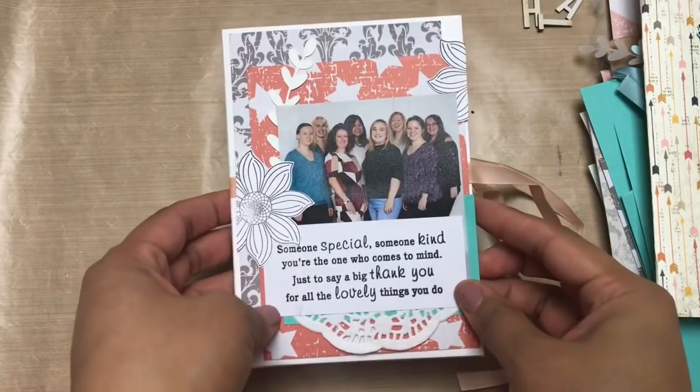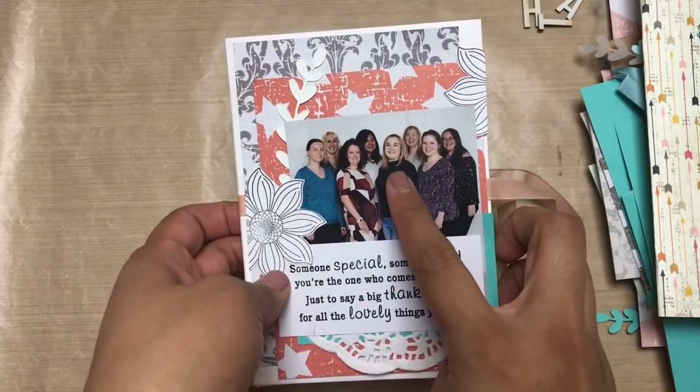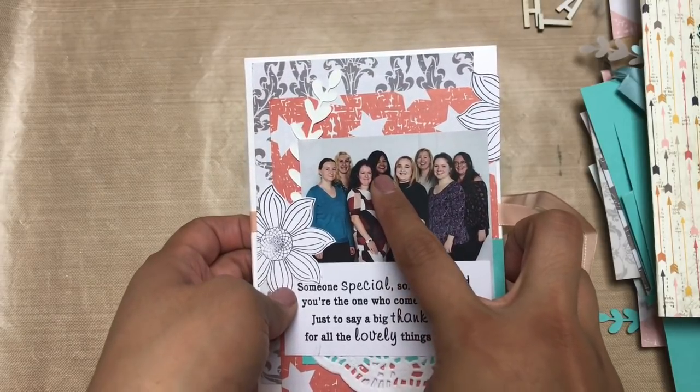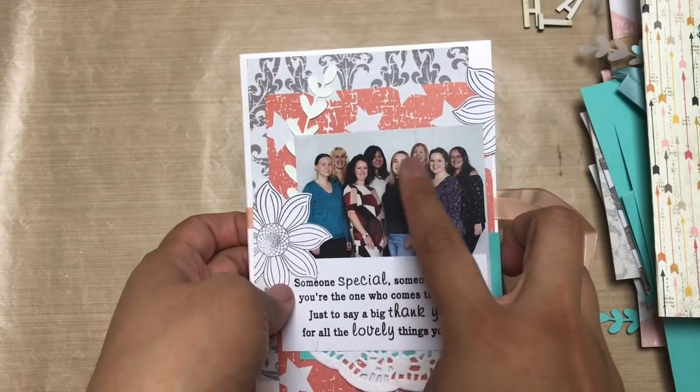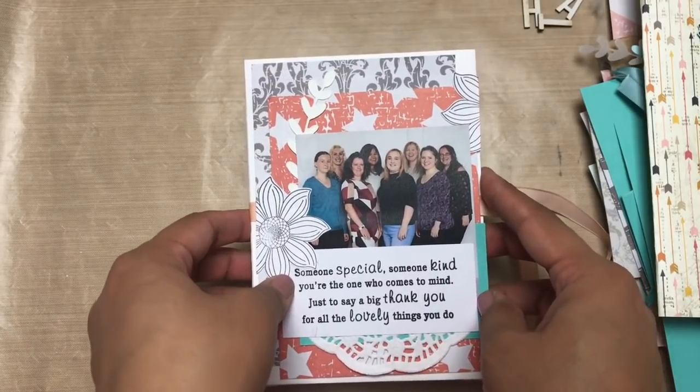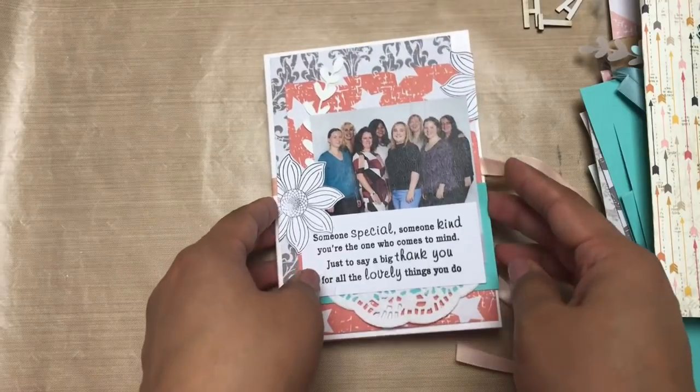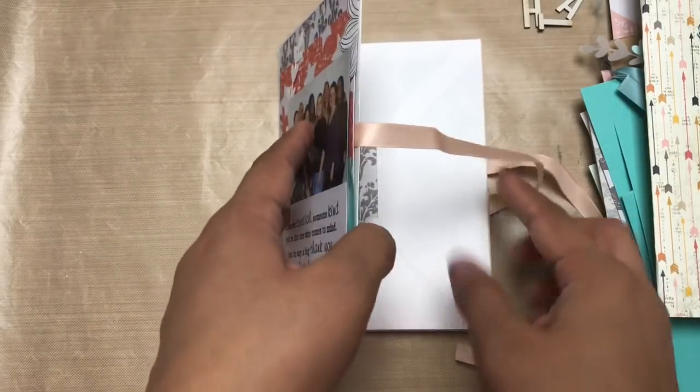Hello there, it's me Jeanette. How are you? Hope you've been amazing. In today's video I'm sharing a quick envelope mini album that I threw together — I worked on this on a very short notice. I got the idea at the last minute, which is kind of usual for me.